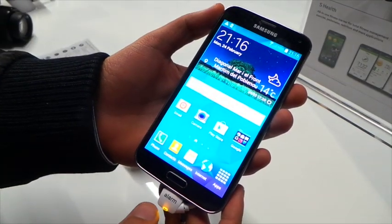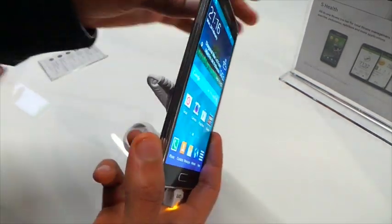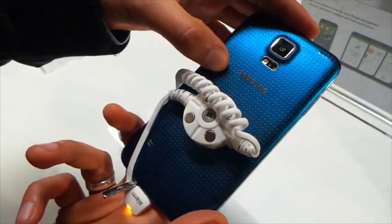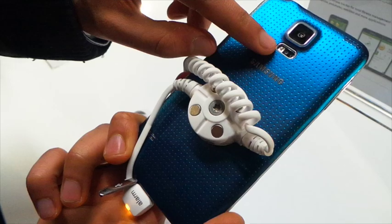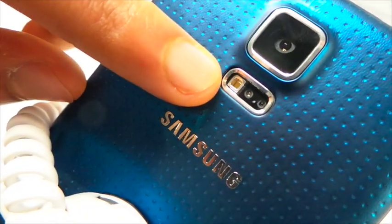Here we are with the Samsung Galaxy S5. As you can see, it looks pretty similar to the S4. You can probably tell the difference from the back — it's got these perforated things on the cover. It's got a 16 megapixel camera on the back, and this here is not the flash — it's actually a heart rate monitor. It's the first smartphone to have one of those.